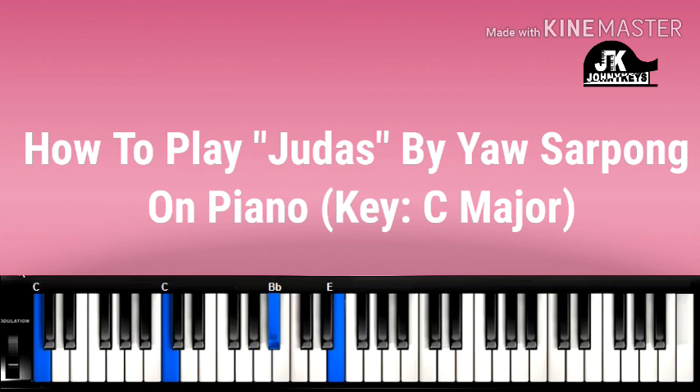Like this: left hand C, right hand G, B flat, E — or you can do G, B flat, D, or B flat, C, E. Anyone that sounds good to your ears, you can use it.